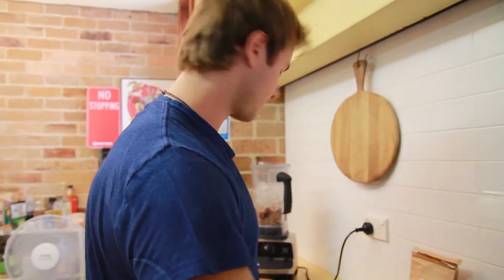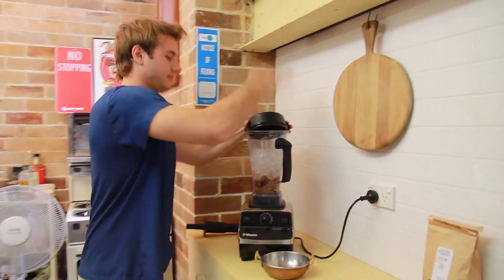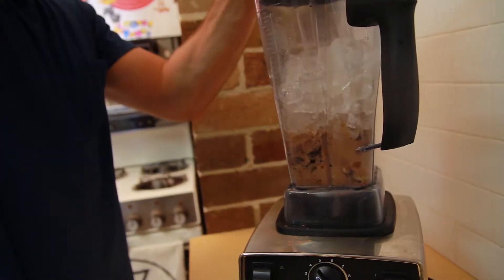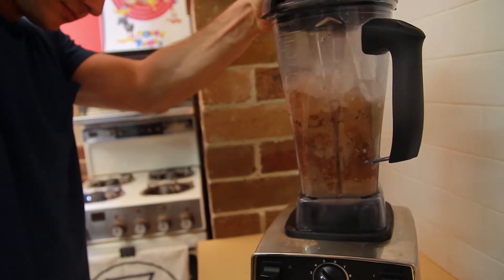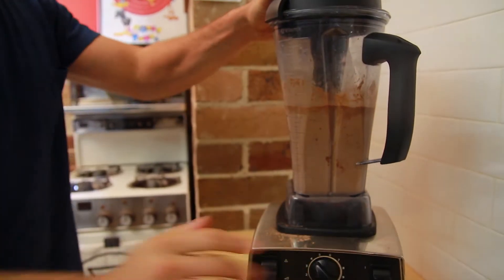I've got a feeling we might need some more ice. If it's too runny, just put in some more ice.